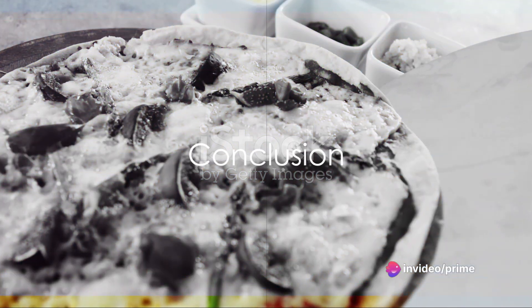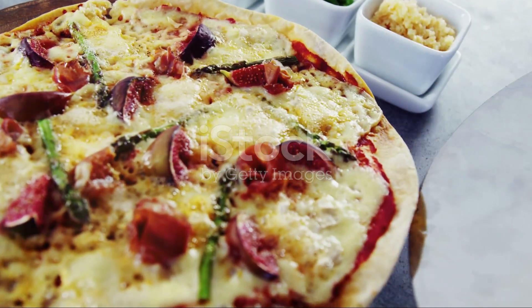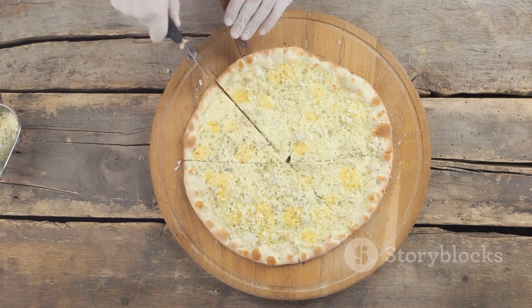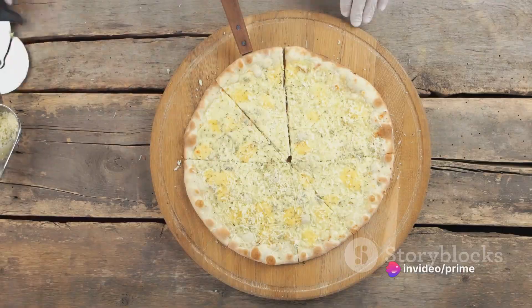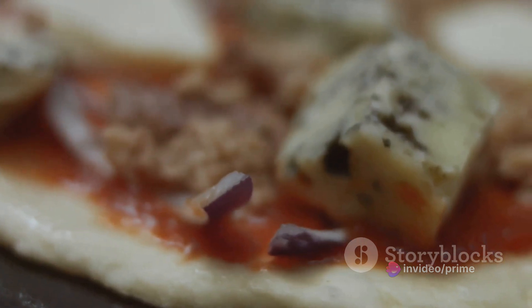And there you have it — the turkey fig pizza. This isn't just a pizza; it's a culinary journey. From the crispy crust to the creamy ricotta, from the sweet figs to the savory turkey and tangy blue cheese, and finally the sweet honey and fresh arugula. Each bite is a burst of contrasting yet harmonious flavors.